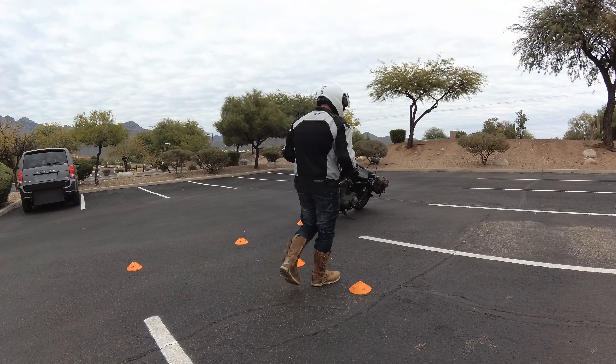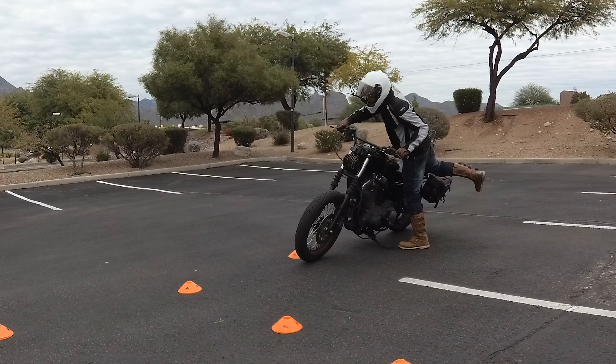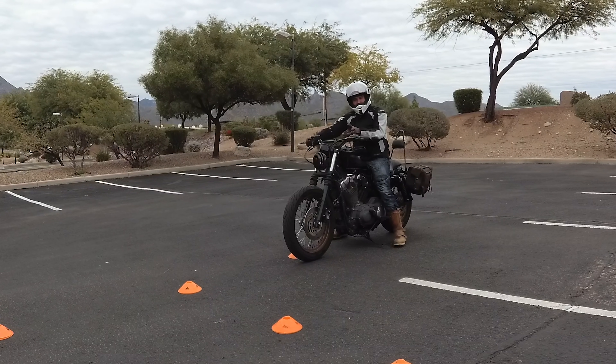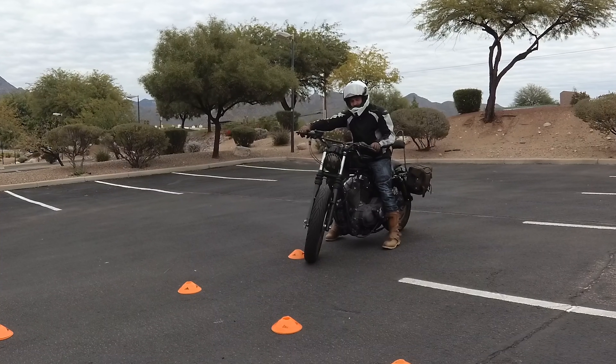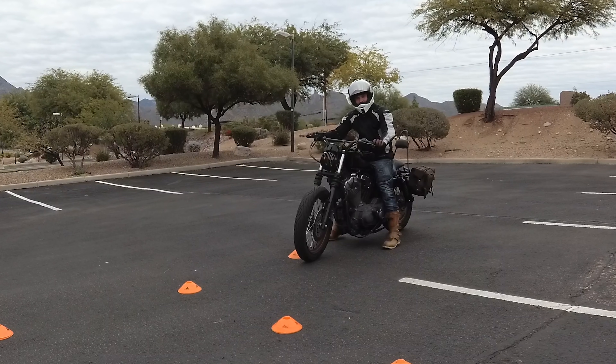I talked about counterbalance in my last video and how to set up for the turn — a lot of those counterbalance principles remain the same. So what we're gonna do is set up with my cones here. I'm gonna be turning left in between the cones and this stripe right here. The parking space is roughly ten feet, so this is probably four and a half to five feet of space that I have to turn. The only way you're gonna turn is if you have your handlebars fully tilted — you can't have it a little bit, or you're gonna go that way.